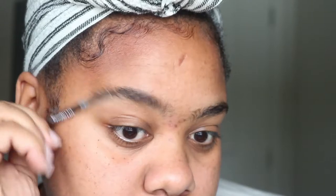I have my mirror here that I'm going to be looking into. I'm just going to be using a spoolie to brush my brows up because I really want to see my arch. I personally want to see how far I want my arch to go, and because I want more of a pulled look, I'm going to be doing my arch a little bit higher.